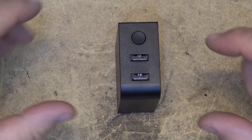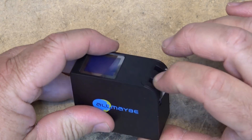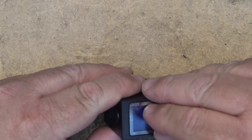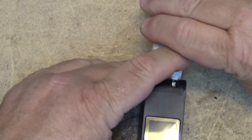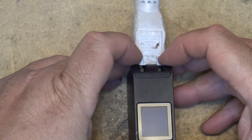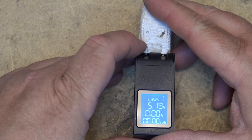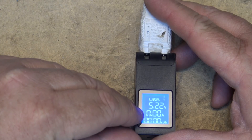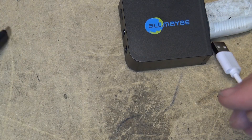What we have here is a dual-port 2.4-amp-each travel charger. The plug flips out, you plug it in, and it's got a little LCD display. When you power the unit up, you've got two ports, and it tells you the charging voltage, charging amps, and how many milliamp-hours have been sent to each port.